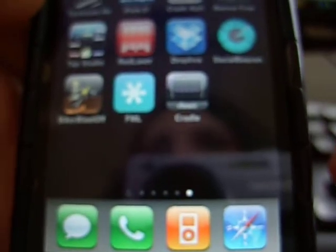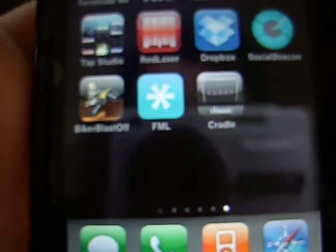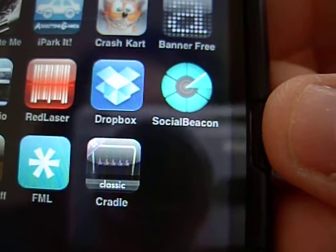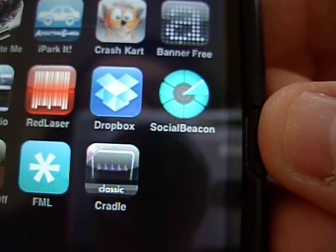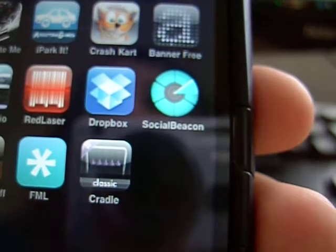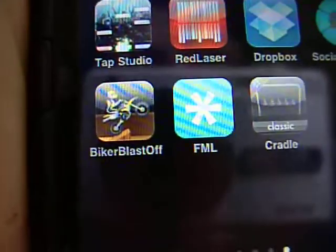Hey guys, what's up? This is the iPhone reviews. I'm going to do two reviews today. I haven't been doing them in a while because the camera broke and it's been hectic at school. But anyway, over here in the UK we have something called The Gadget Show, and a couple of weeks back they asked two people to make two apps. Jason made SocialBeacon and Susie made Biker Blastoff.